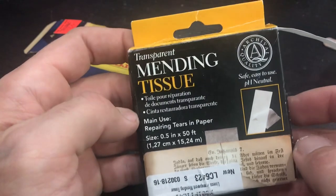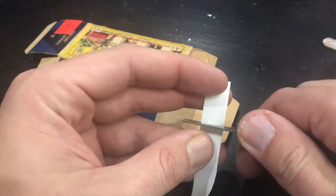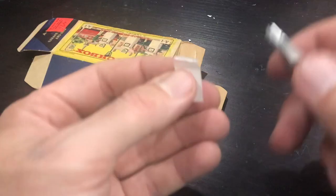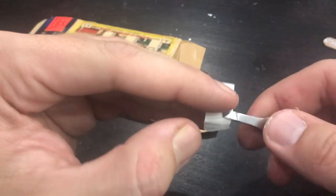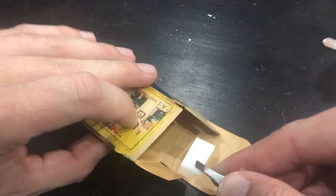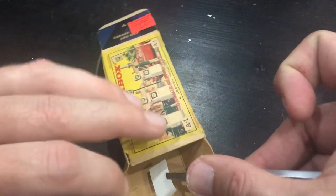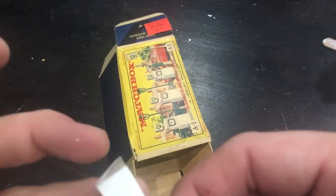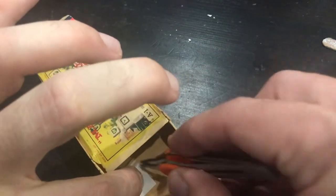To do a lot of these tear repairs, I like using this mending tissue. This is a product made for archival restoration of important documents, and it works really well on these box repairs. The tissue comes on a roll, so it's kind of like tape. It's got an adhesive on one side and a backing piece. It's very, very sticky, so I usually find it helps to start peeling the backing off just a little bit. If you peel the whole backing off, the tissue is just going to fold and stick to itself.